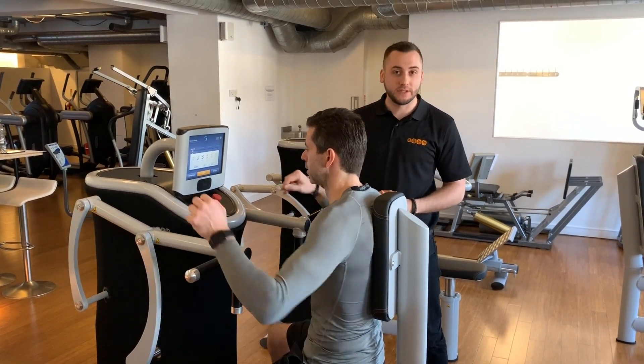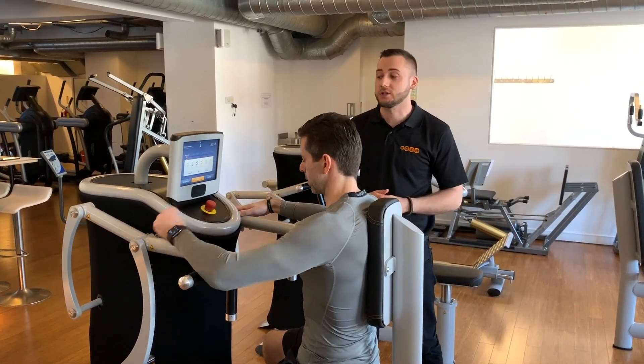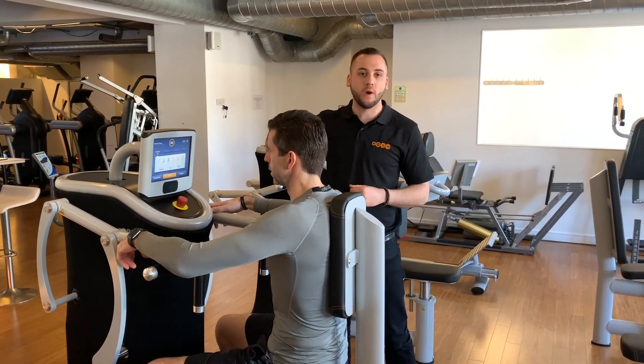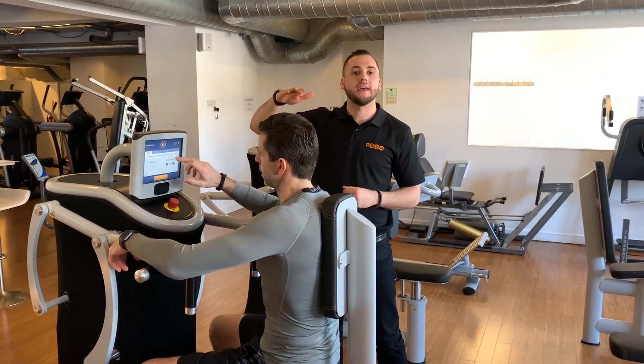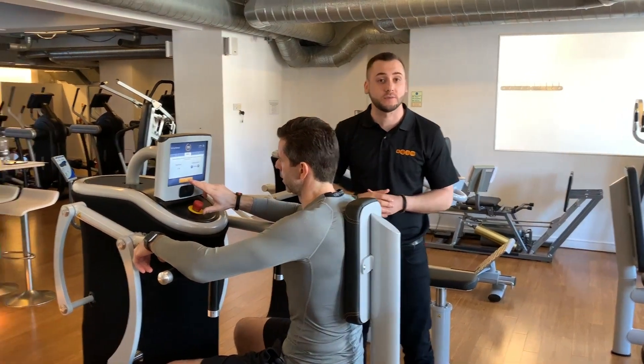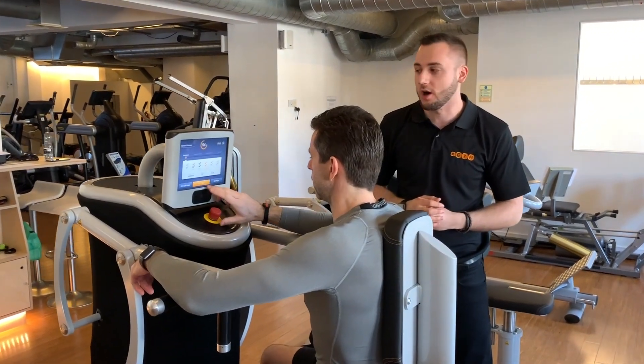Now we're going to look at our adaptive training method. This is like training with a spotter or training with a friend — as you go through the workout, the machine will actually adapt the weights to keep it at the right point so you can complete the motion, just like if a spotter was there to take the weight from you as it was getting too hard.